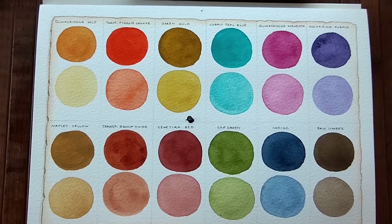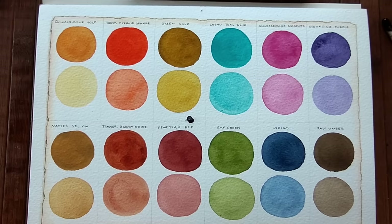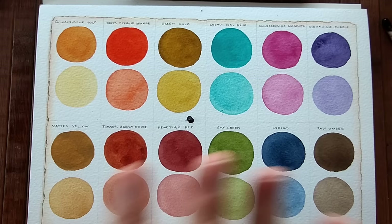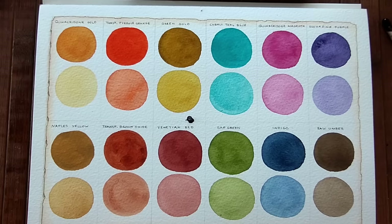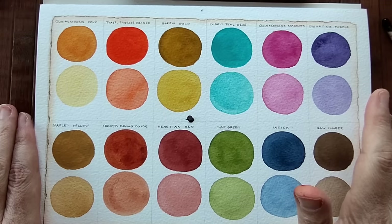I would like to try mixing with these, if it's okay with you — maybe do a mixing video, because that's actually the reason I bought them. I didn't buy them to use the colours as is. I was hoping to find the earth colours a little bit more exciting, but maybe there are some cool earth colours I'll discover in the future.